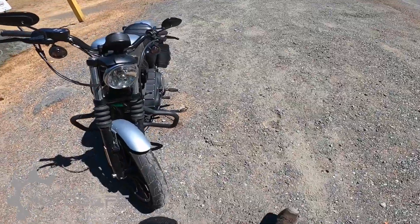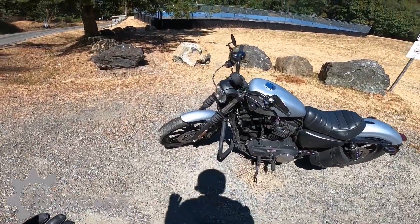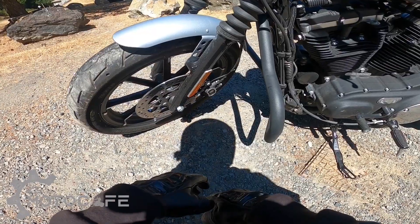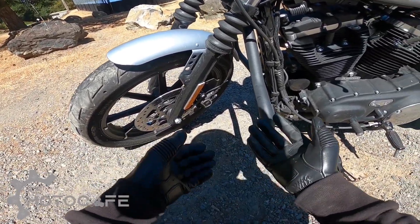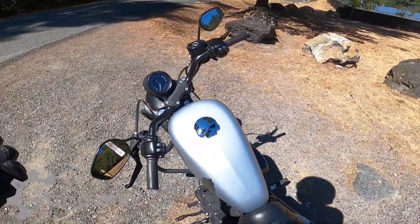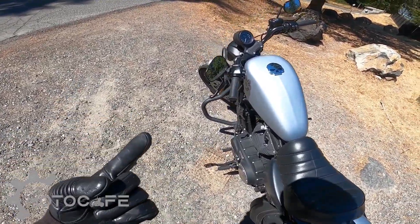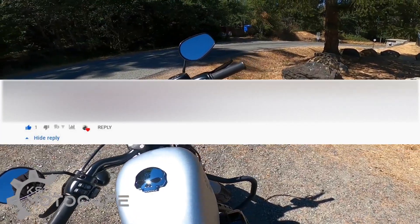Adding dual disc also increases the base cost of the bike. When I saw the Sportster S with a single disc brake, I thought they were trying to cut costs, because the Pan America and the LiveWire both had Brembo dual disc brakes. I couldn't understand why the Sportster S didn't get the same treatment — it comes with the same engine, and the parts are already there.